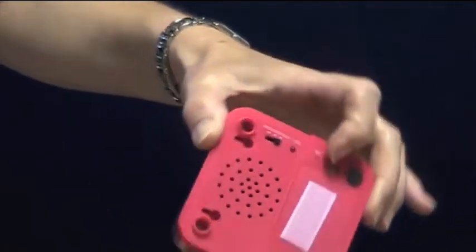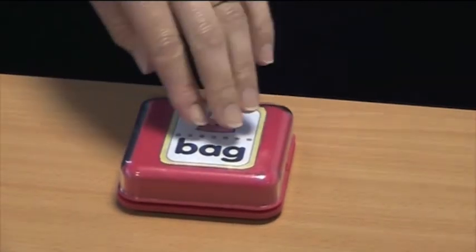Flick the button to play. Turn it over and simply touch the top of it when you want it to play back.